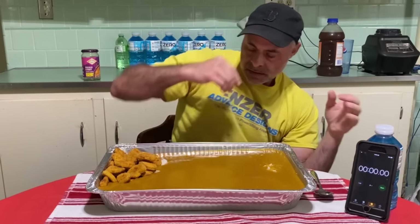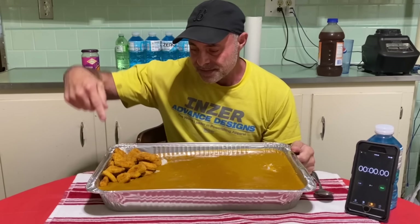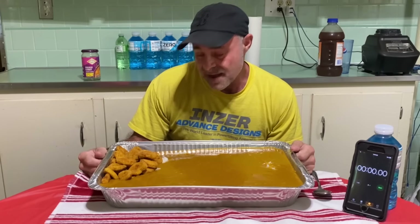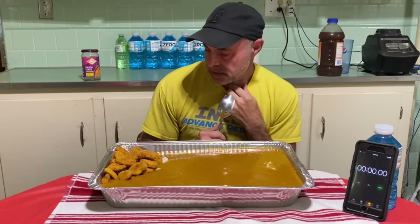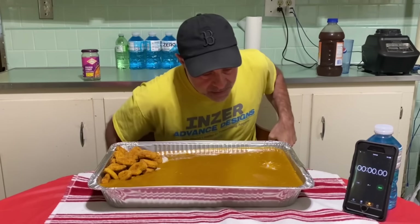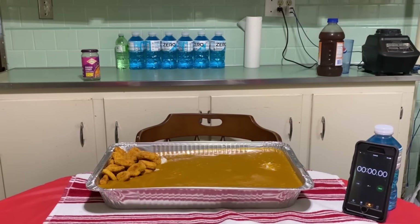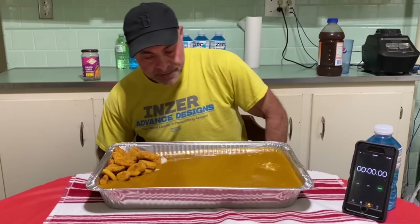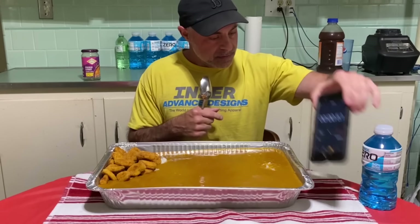Boom. All right. Now, it said to simmer with some chicken, but I didn't have any chicken. So I put some chicken nuggets here. I think those are going to be the hardest part of this challenge. I don't know if I'm going to be able to finish this — I'm out of practice with these really big challenges, but I wanted to do a big challenge for you guys. So I am salivating, I'm pretty hungry. There's a couple of kittens running around going nuts. Anyways, we'll start the challenge.